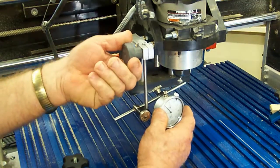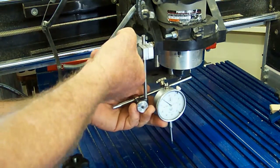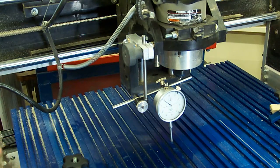The second major element of the Shark CNC Leveling System is a practical harness for a common dial indicator that attaches to the router mount in a matter of minutes.